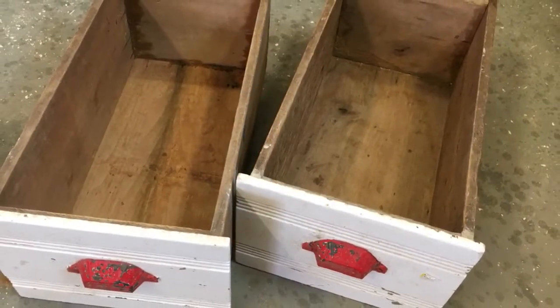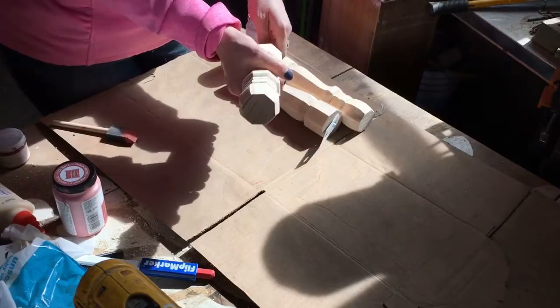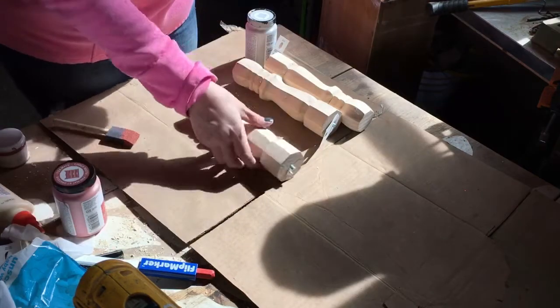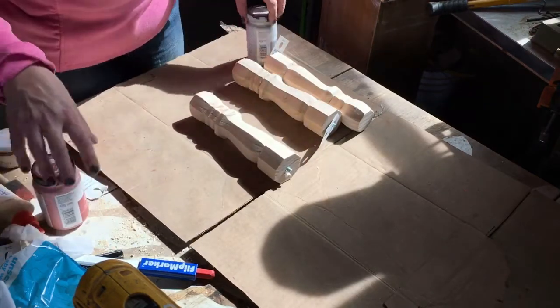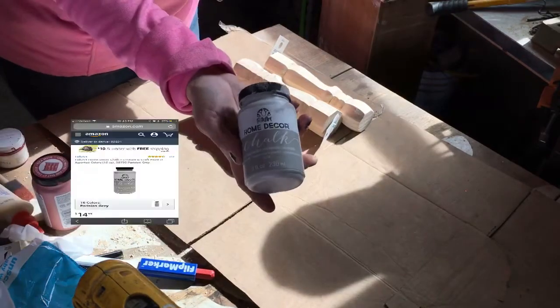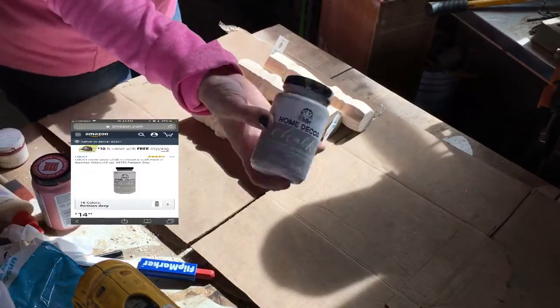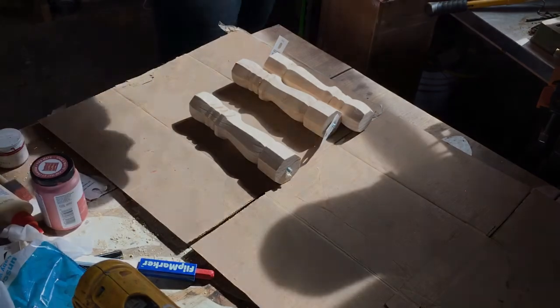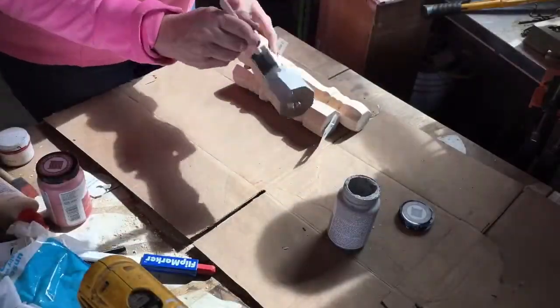They came exactly like they are and I didn't do much to them other than wash them up. Then I picked up some legs at Home Depot and I'm going to paint them with Folk Art chalk paint. I will have links to everything I purchased in the description box below.